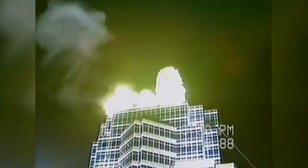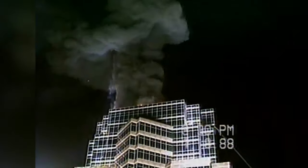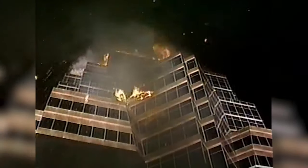Likewise, the Nakatomi Plaza rooftop explosions were also miniature, including a radio-controlled helicopter for the scene. A version of this helicopter miniature was also rigged to fall from the sky and explode when consumed in the blast.